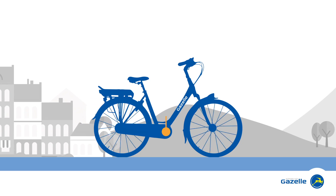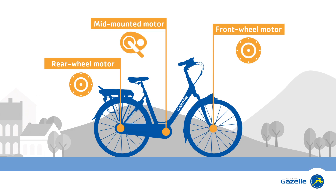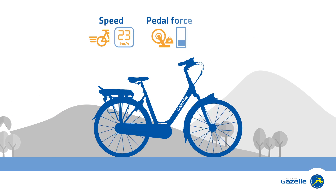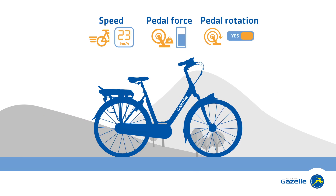The motor in an e-bike is fitted in the middle of the bike, in the rear wheel, or in the front wheel. Smart sensors measure your speed, your pedal force or your pedal rotation, and use this information to provide the appropriate electric assistance.